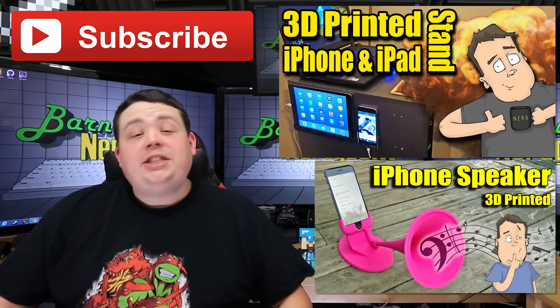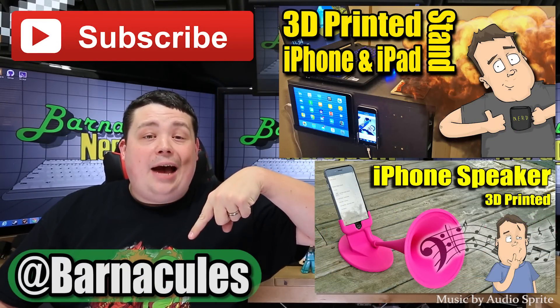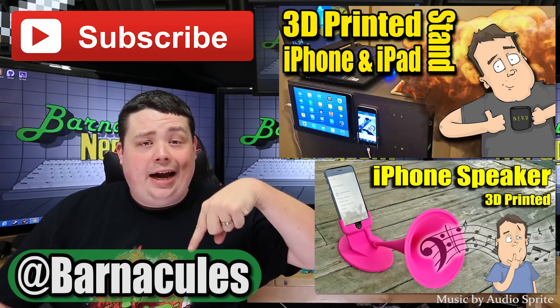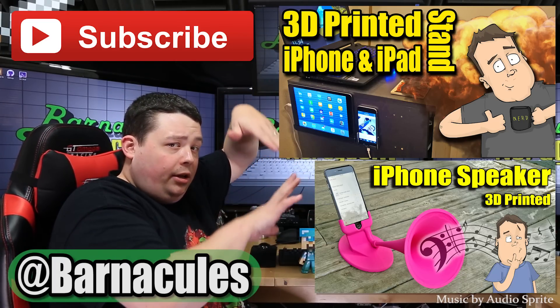Hey guys, I hope you enjoyed this video. Please take a moment and subscribe to my channel — it helps me a lot. Come over to Twitter, I'm at Barnacles. If you have a couple of minutes, check out some of these other videos.